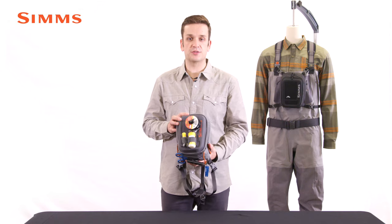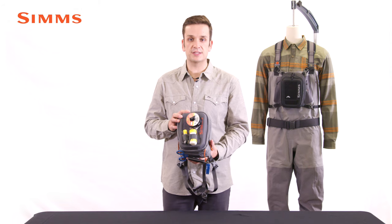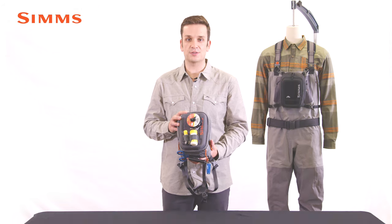New for Fall 2021, that's the Freestone Chest Pack — the ideal choice for minimalist anglers who need organization and just enough on-water storage.